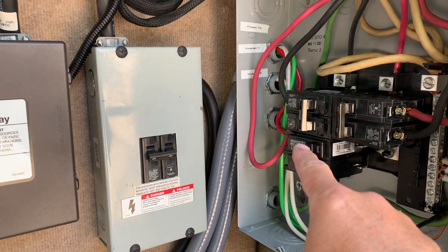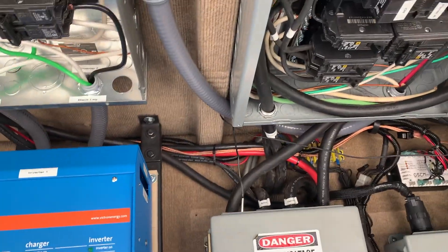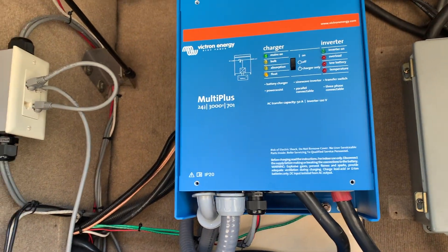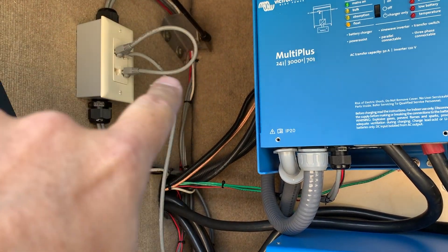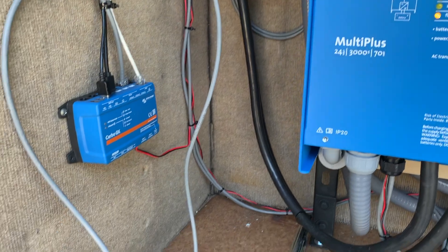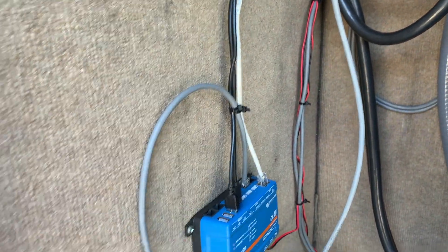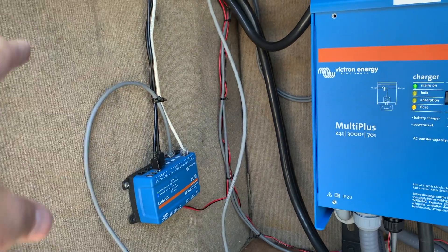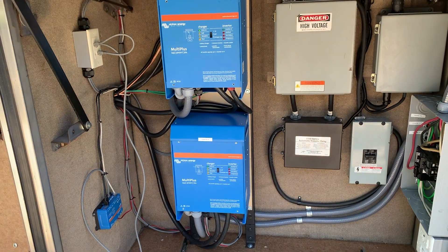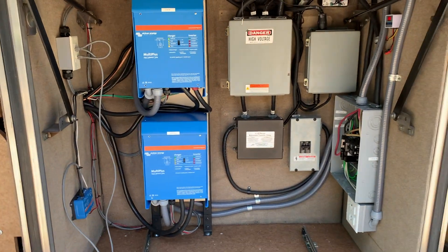Each of these inverters has a leg that comes out, goes to its own breaker, then over to this panel. The top breaker is the top inverter, bottom breaker is the bottom inverter — top panel by the top inverter. I also wired in some Cat5 cable and ran that over to this box so I've got them jumpered together, programmed for split phase. That comes down to the Cerbo, and I've got the line with extensions running to the Color Touch.